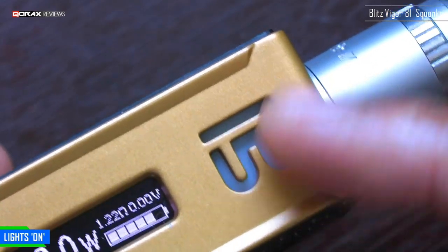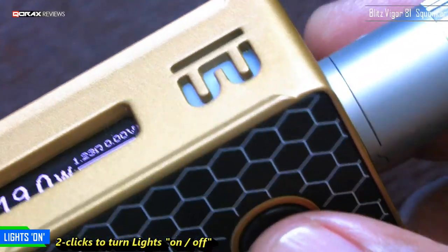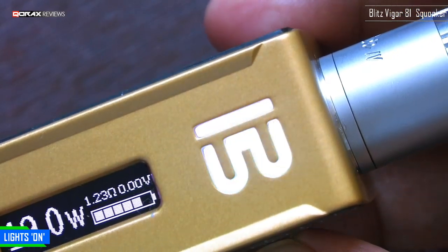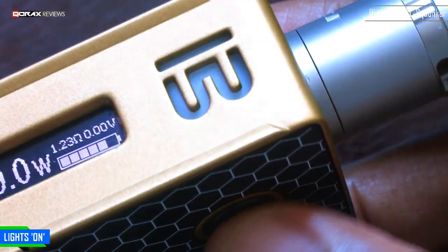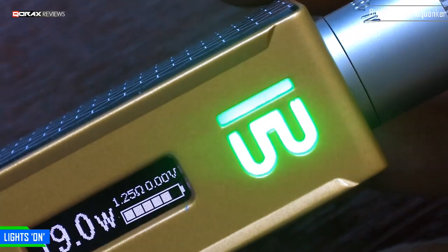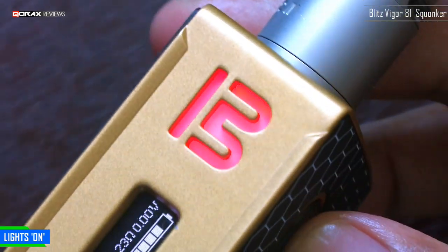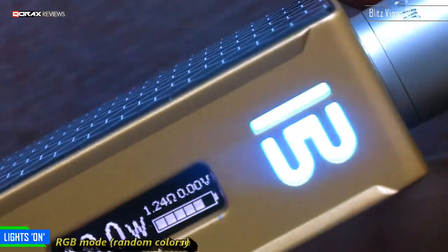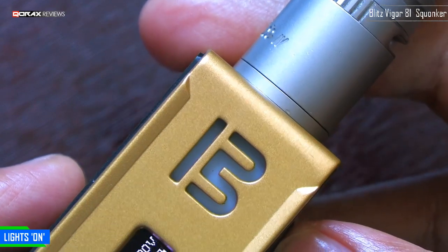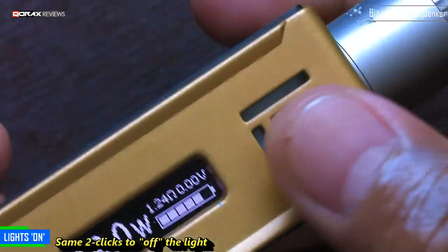You can light up the big B on the mod. Press the firing button twice to cycle through colors — the first is white, which lights up every time you fire your atty. Press twice again for blue, twice again for green, once more for red, and finally twice again enters RGB mode where every fire press takes a random color. You can also switch it off with two clicks and it will not light up anymore.